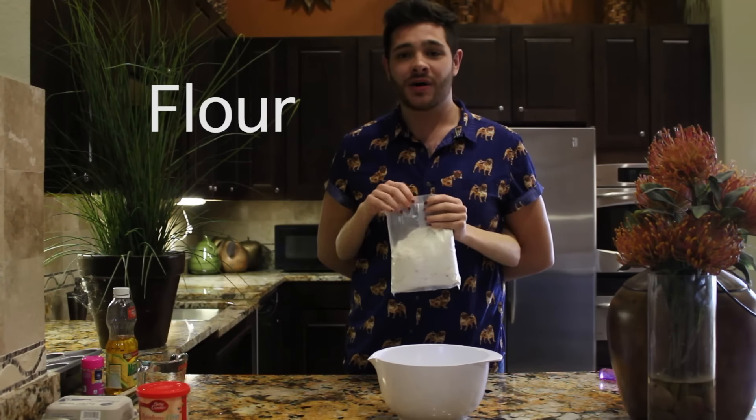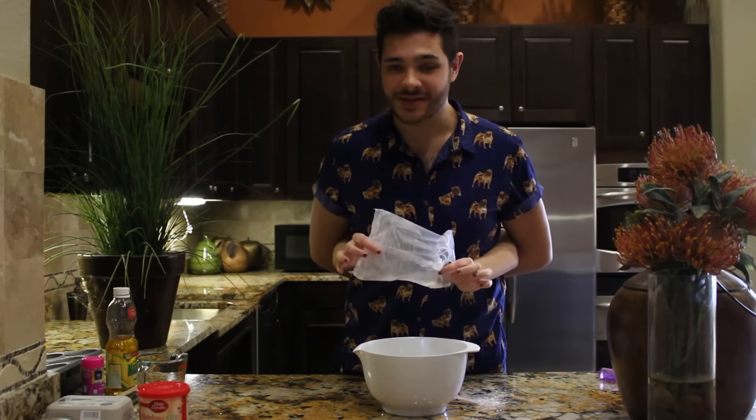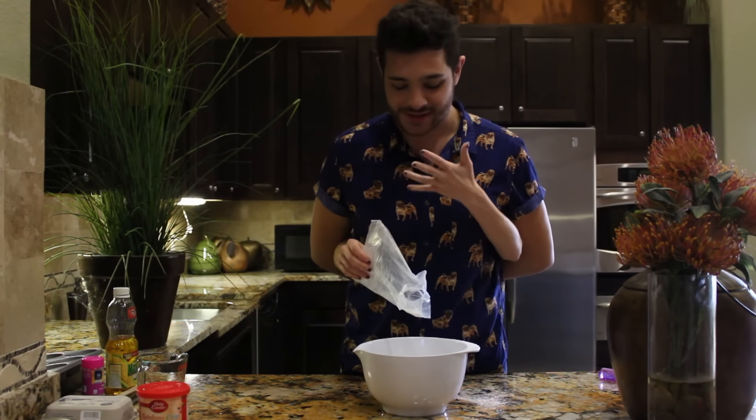Two cups of flour, two tablespoons of sodium. Beautiful. It already smells delicious. I could just eat this by itself.